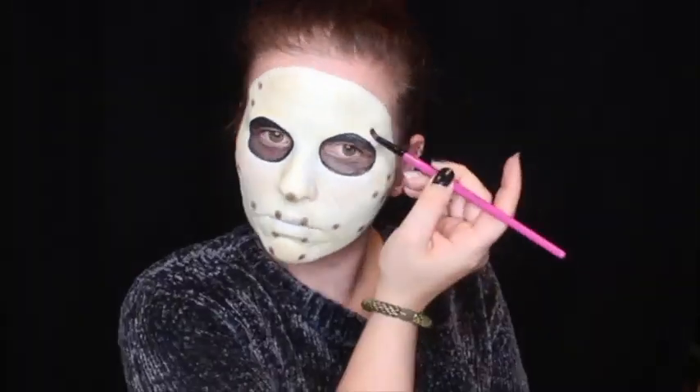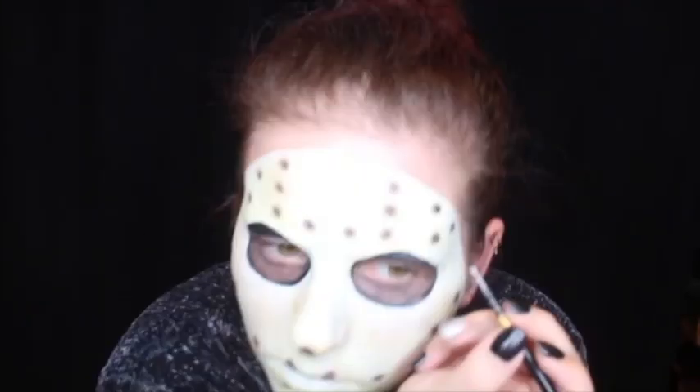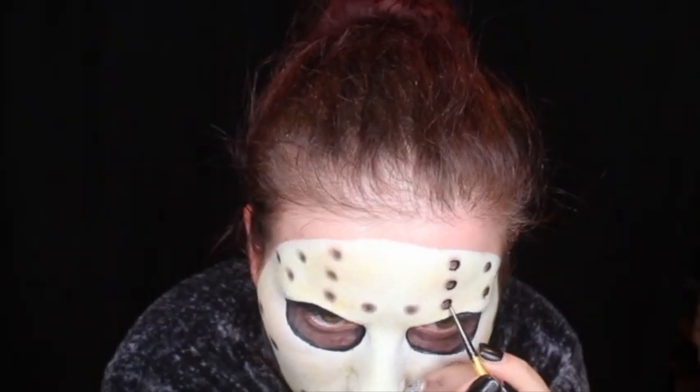I am then taking a brown eyeshadow on a pencil brush and mapping out all the holes in the hockey mask around my face. Then taking that black body paint on a fine detailed brush, I am going around the holes in a half crescent moon shape to create more depth to each of the holes in the mask. Then taking a black eyeshadow, I am lightly going around the crescent moons to create a shadow around each of them.